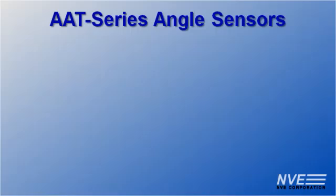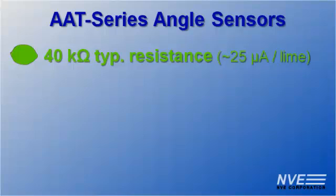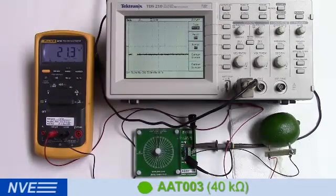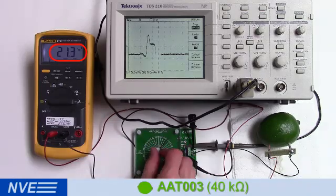There are three AAT models ranging from 40 kiloohms to 6 megaohm device resistance. Let's start with the 40 kiloohm AAT-003. The impedance is ideal for direct microcontroller interfaces so it's not ultra-low power. Even so, we can power it with a lime and it draws less than 25 microamps.